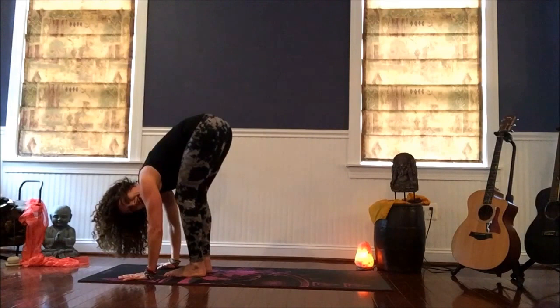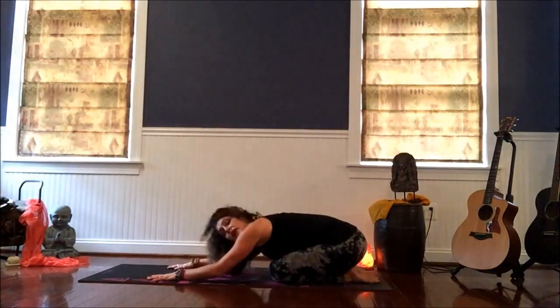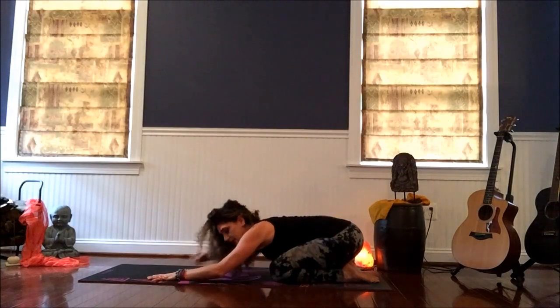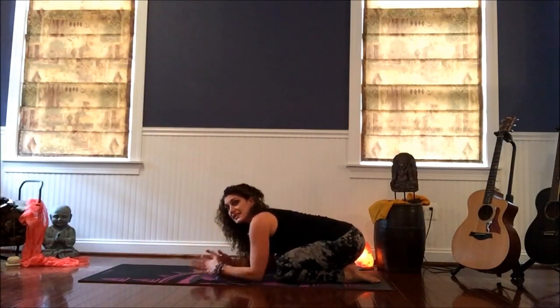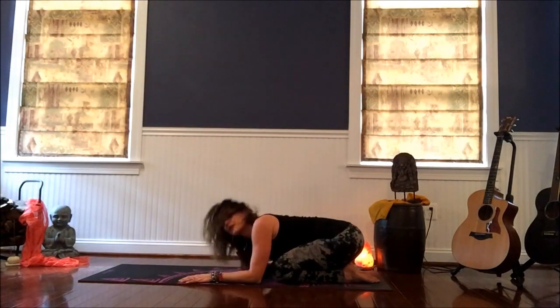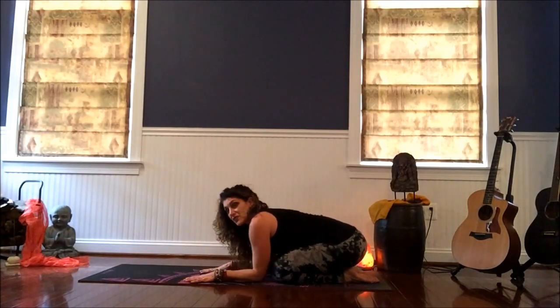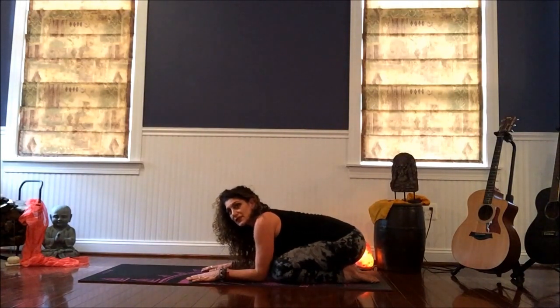And back to center. Step one foot back, step the other foot back, and take it to child's again and wave. Come back to center and just pause here for a moment with your forehead down — knees together or knees apart, whichever is more comfortable. Roll your third eye on the mat as you massage your seat of intelligence, reminding yourself to relax a little more. Breathe calmly. Let something release, let some excess weight go, clear the mental clutter, and feel yourself become lighter.